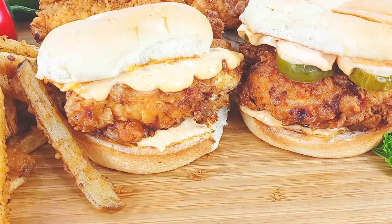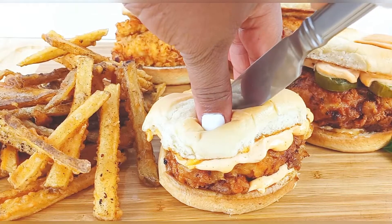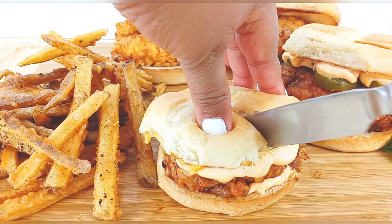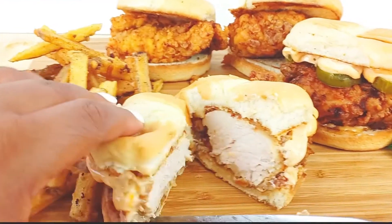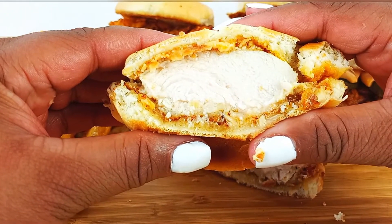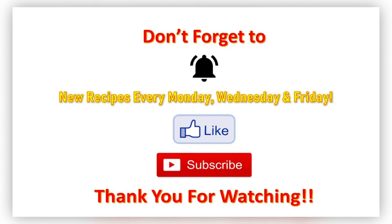These turned out so flavorful. Did they taste exactly like Popeye's? No — but does it taste like Nika's Kitchen chicken sandwich? Oh yes, honey! Let me show you what that brining method does: I'm cutting this chicken breast with a butter knife to show you how tender it turned out. I brined a full 24 hours — look at that tender white meat and the juice coming out of it. 24 hours brining, bomb!